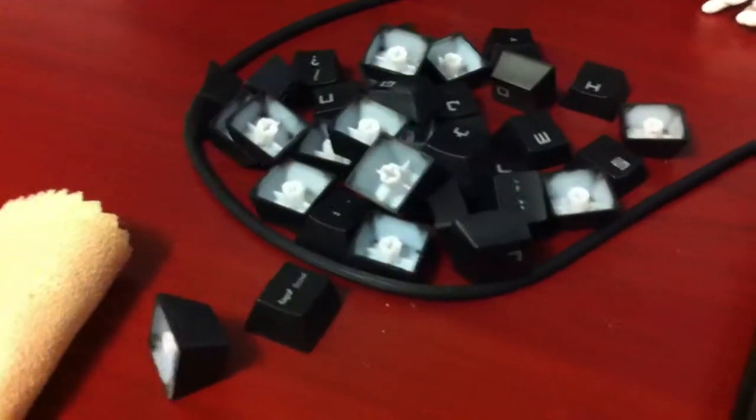As you can see, I've started taking some of the keys off. I have a BlackWidow Ultimate Keyboard, and I love this keyboard. It's really expensive, but I love it.